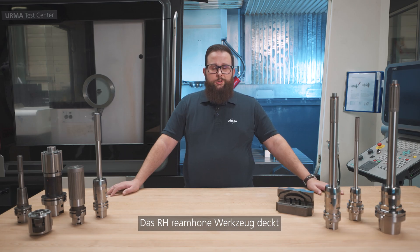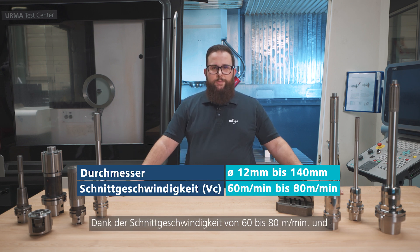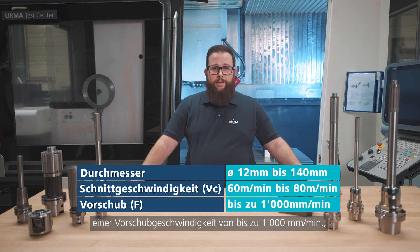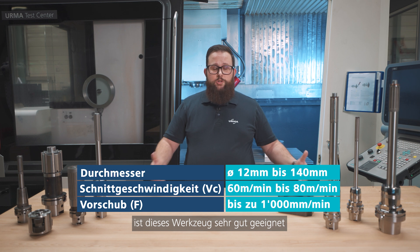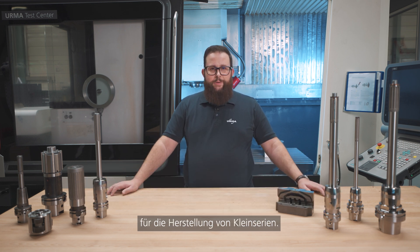The RH ream hone tool covers a diameter range from 12 to 140 millimeters. Thanks to the cutting speed from 60 to 80 meters per minute and a feed rate of up to 1000 millimeters per minute, this tool is very well suited for mass production environments as well as for small batch manufacturers.